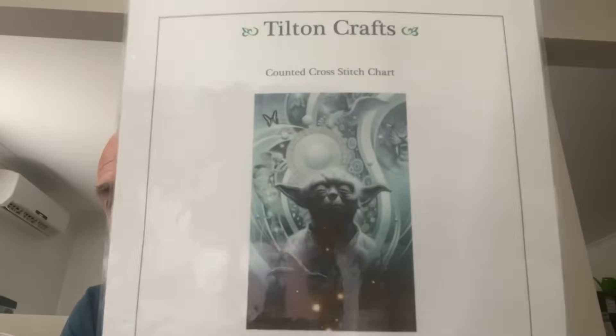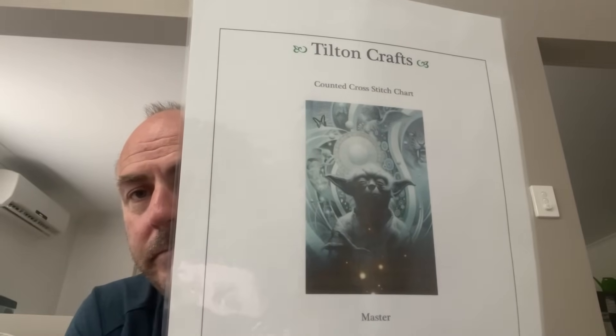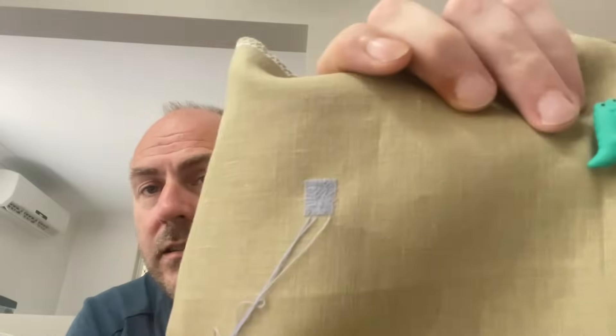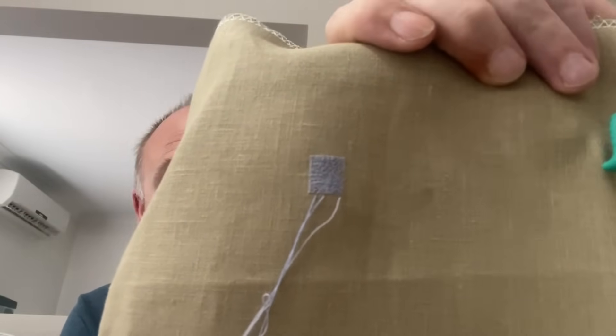The next one is another Tilton Crafts piece — artwork by T. Sander — 'Master,' the companion piece to 'Dark Force.' On 40 count Newcastle linen, one over one ten stitch — not a very big start, about 400 stitches. I'd like to get some decent progress on this one as well, but we'll see how we go.